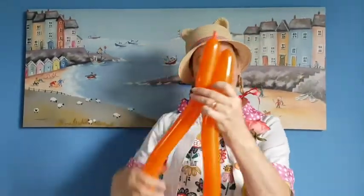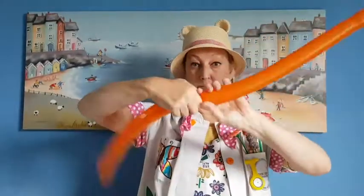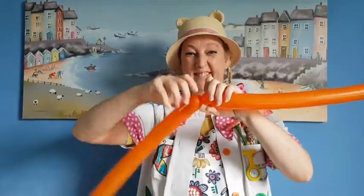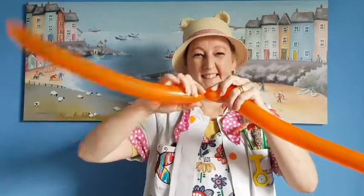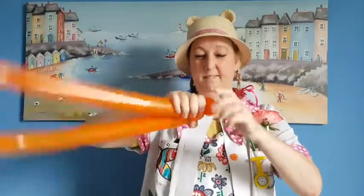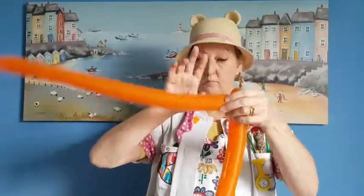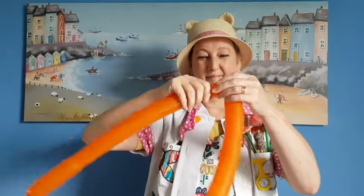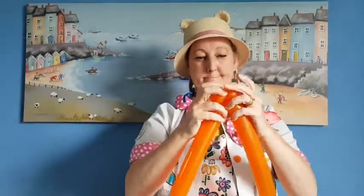Now squeeze the long balloon and then fold it in half with the little bobbly bit just a little bit higher. Twist in the middle about three times and then make two bubbles twisting back together into the same place. Straighten them out.